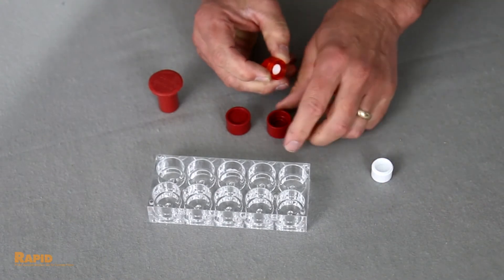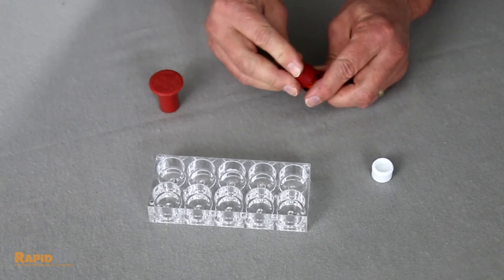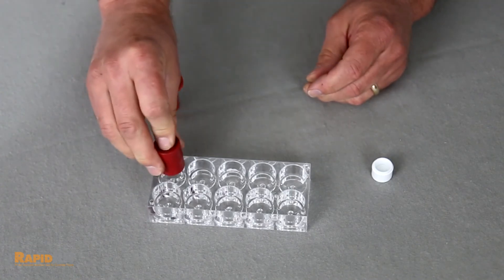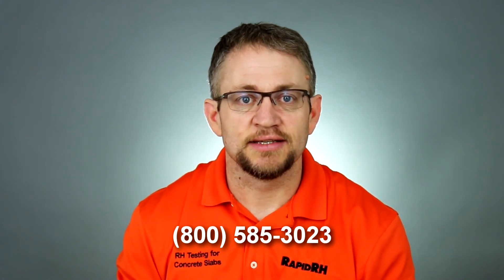Store the salt chamber with rubber stoppers on top and bottom in the EasyCare CalCheck storage tray for next time. Placing the stoppers on top and bottom minimizes the necessity to recharge the salt chamber prior to the next usage. Give us a call and let us know how easy you think this calibration verification process is.